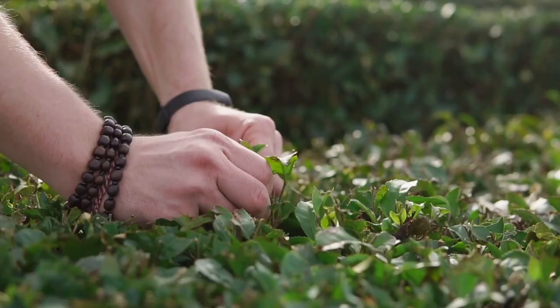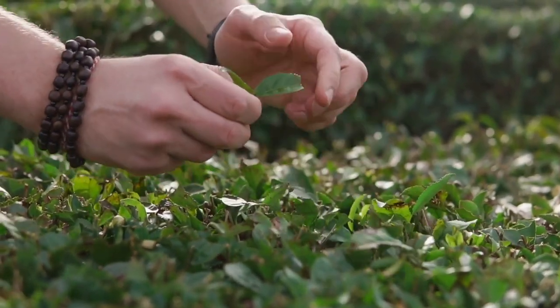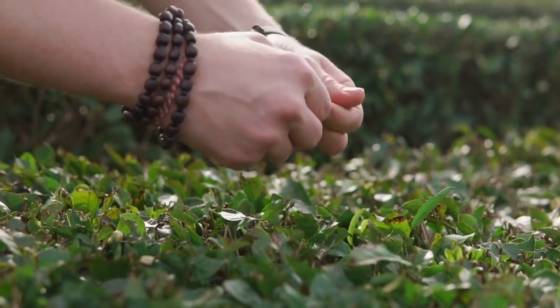White vein kratom means the veins are a whitish color. This indicates the leaves are the youngest out of the three leaf vein options. This is similar to how white tea is harvested by harvesting the younger leaves from a tea plant. White vein kratom leaves are dried indoors after harvesting, without the presence of any outdoor or natural light.